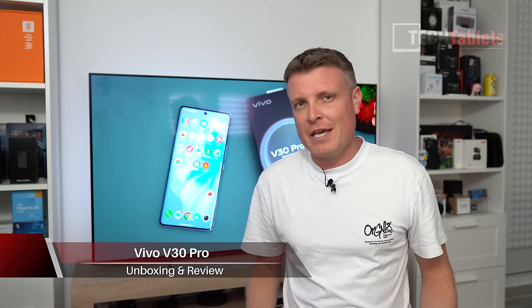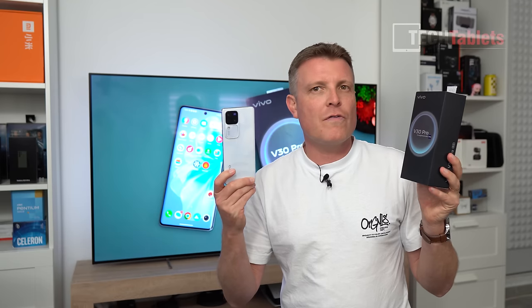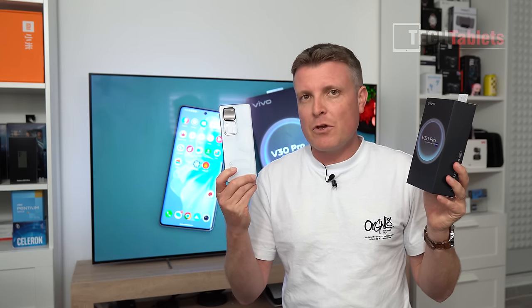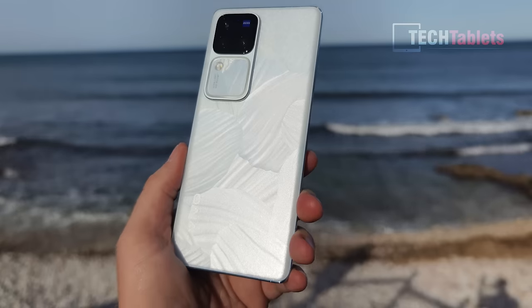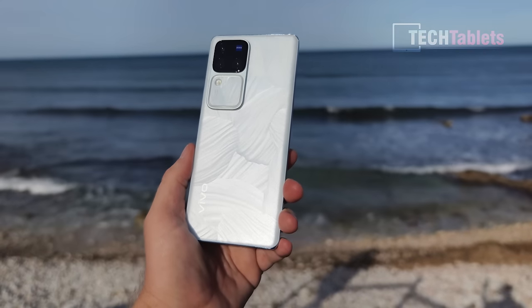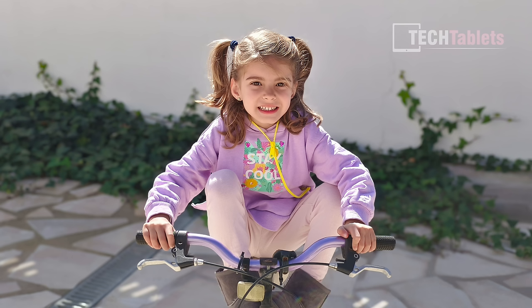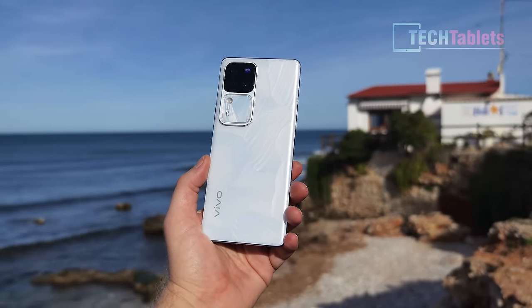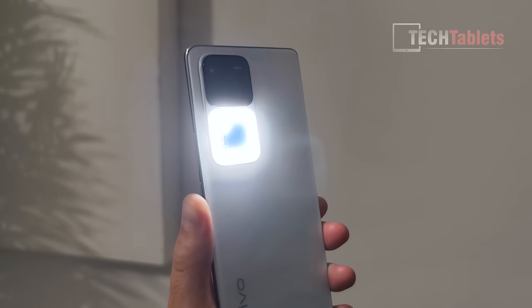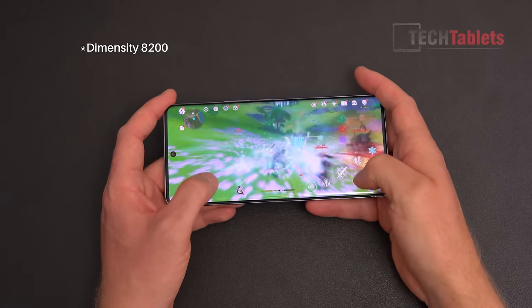I recently covered the Vivo V30, and this is the V30 Pro — the better model of those two phones. The V30 Pro has partnered with Zeiss, so just like the X100 Pro flagship, we have the Zeiss color science and lenses. It also has a dedicated portrait camera with two times optical zoom, a 50 megapixel ultrawide, a 50 megapixel main camera, and the aura light again. The chipset is also different — it's the Dimensity 8300.